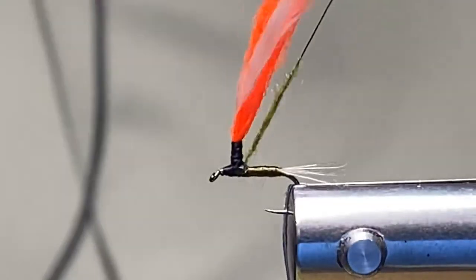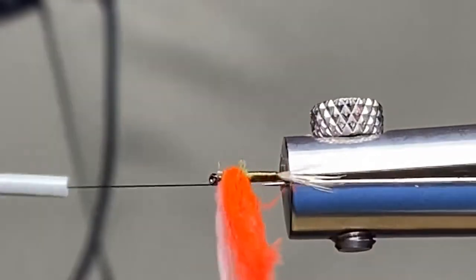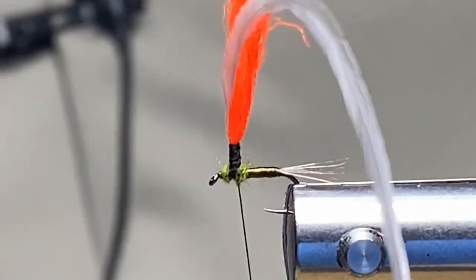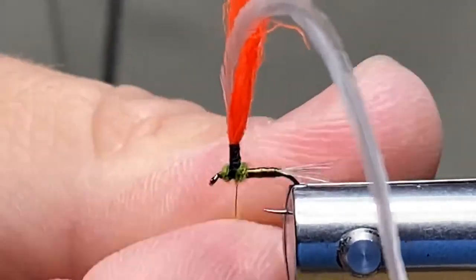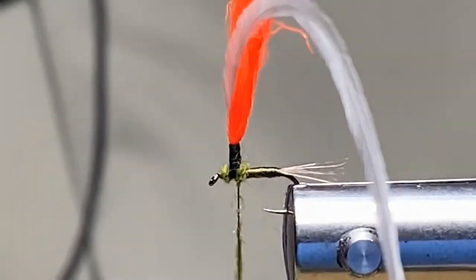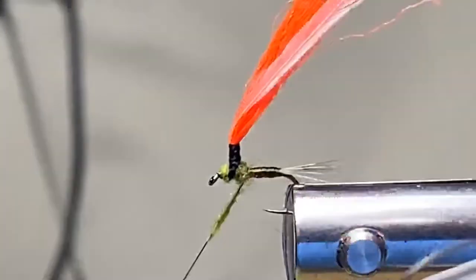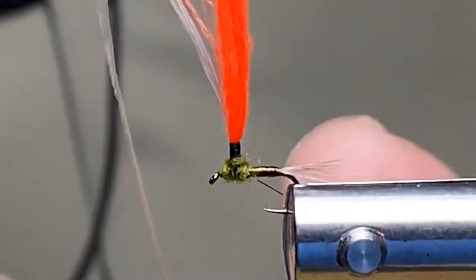The great thing about the Nor-Vise is I could put it over to the side and do some crazy dubbing spinning and really blow your mind. That's a great thing about this tool — when Norm Norlander came up with this system it was to tie flies easier, faster, and better. The O'Neills have the company now since Norm passed away, and all of these things are made right here in the great old USA.